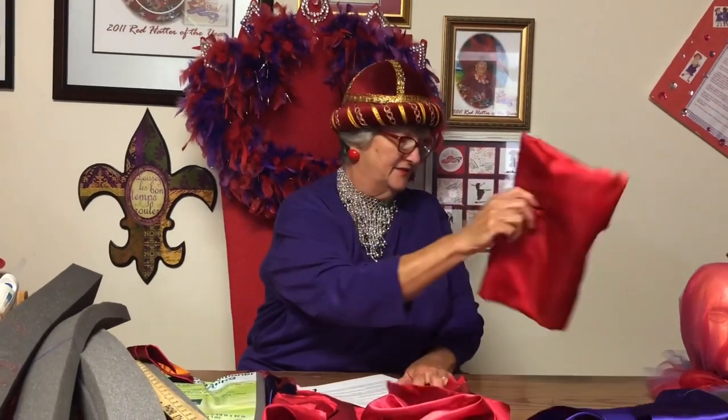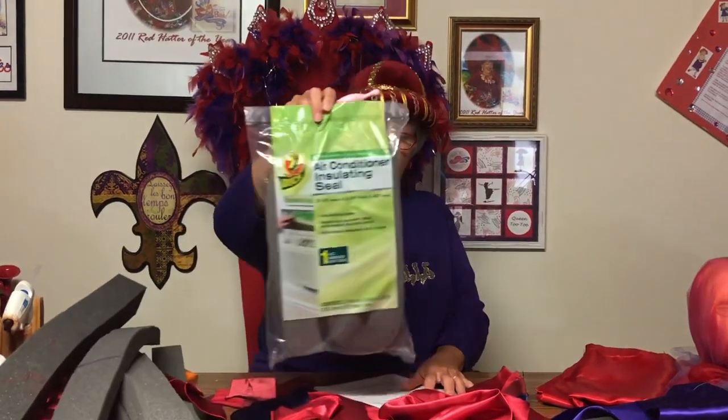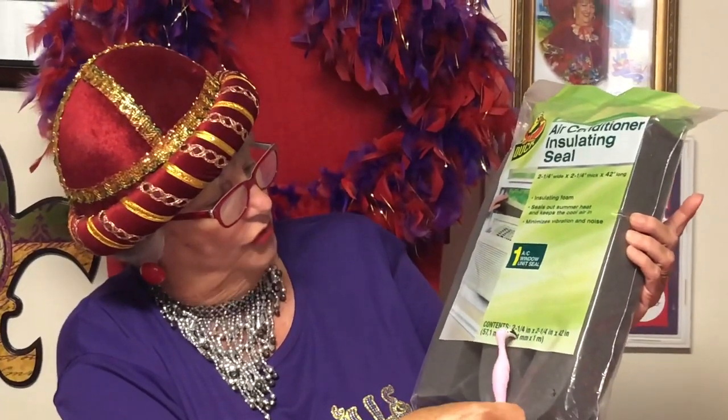The first thing I'm going to do is show y'all what you need. First, you're going to need to buy a half a yard of material in the color of your choice, because you can make your hats red and purple, red on red, purple on purple, lavender and pink — whatever. Red hat colors, of course. Then you're going to need a pack of air conditioner insulation. I buy mine locally in town, but you can find it online. It's about two and a quarter inches, about 42 inches long.